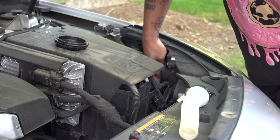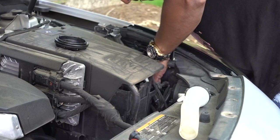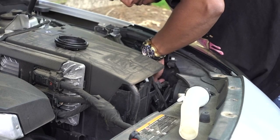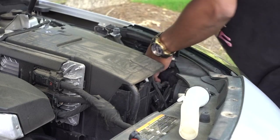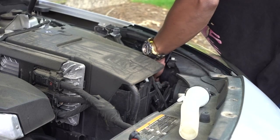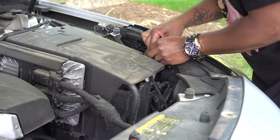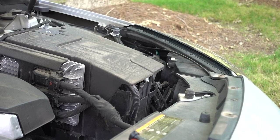Put it on and twist it, the same way the other one came out. Do your connection, put the cup back on, put the filler neck back, and that's it. Super easy installation. Now let's see both in action.